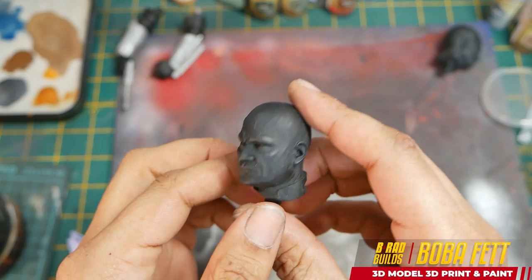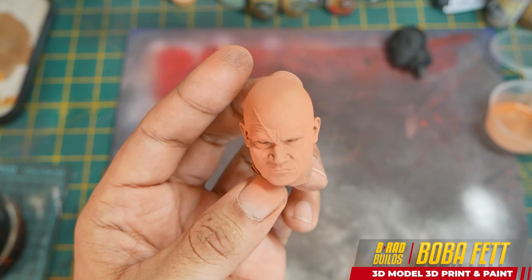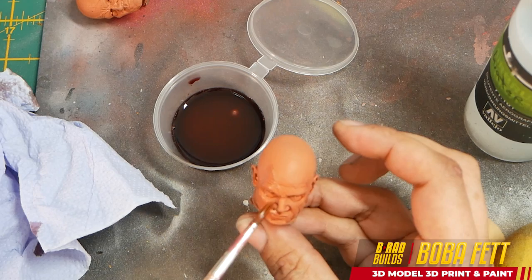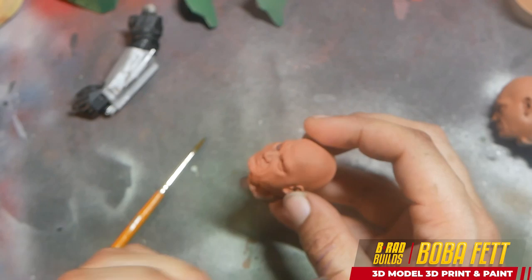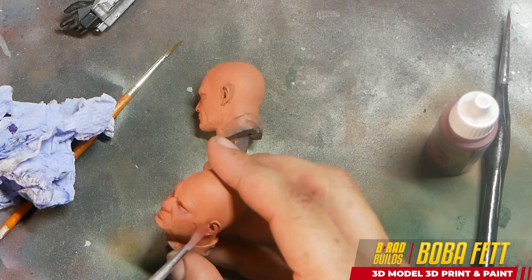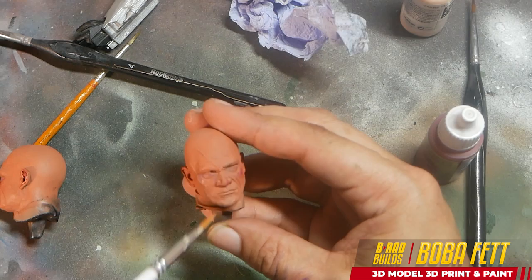Now onto the head. I did a pretty good job on the model capturing Temuera Morrison's likeness, so I wanted to do a good job on painting it too. I got a base color of skin down, then went through and added a wash to highlight some of those cavities. I don't normally use washes — I think they often can muddy your model — but on the skin it works really well. I take off any excess, then go through and start adding more skin color variation. Under the eyes there are a lot of blood vessels which give a purplish effect, and similarly around the ears and nose. I add quite a strong color there, which will be knocked back when I start laying the upper layers of skin on top, but it gives a more subtle effect overall.